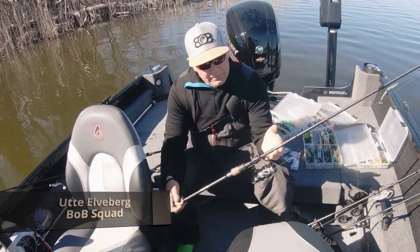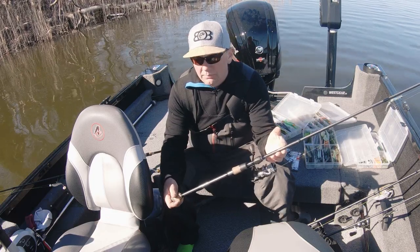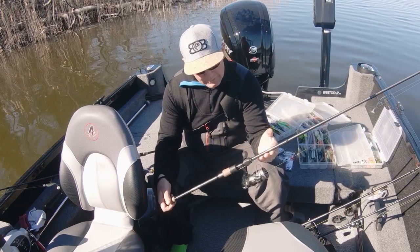Tjena, ute från Bite of Bleak här. Tänkte prata lite om dels våra spön och lite jiggar och huvuden och sånt.